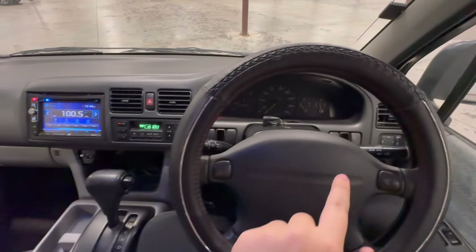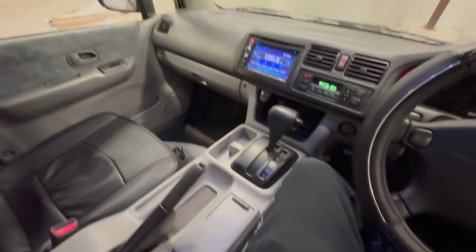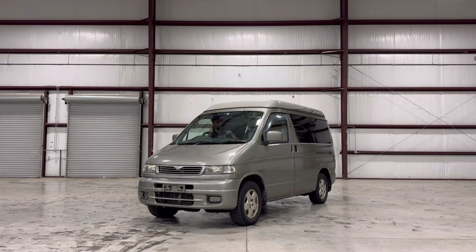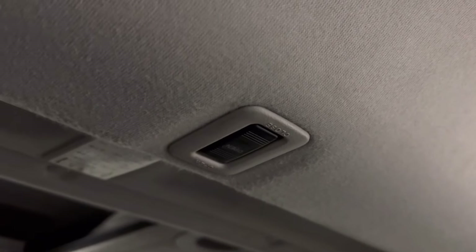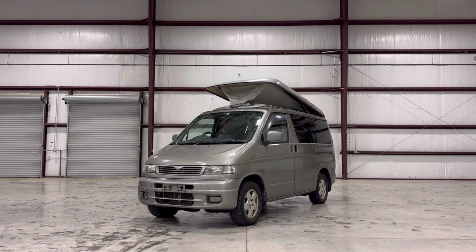To activate the auto free top, the car must be running, the car must be in park, and the car must have the parking brake engaged. Now I'm outside of the car to operate the top. You hold the switch down and this thing annoyingly beeps at you non-stop until it goes all the way up, so you at least have an indicator as to when it's going all the way up.